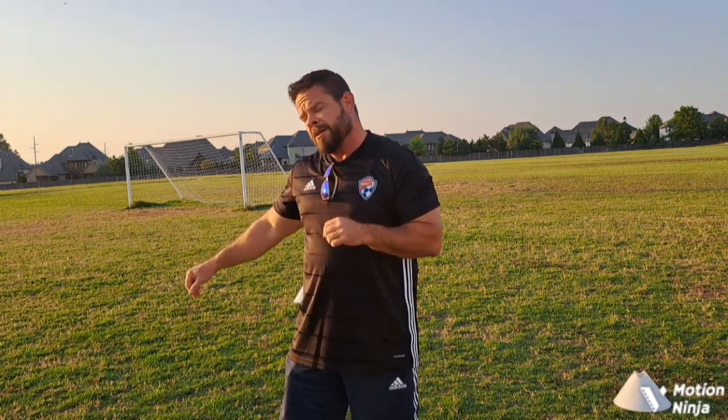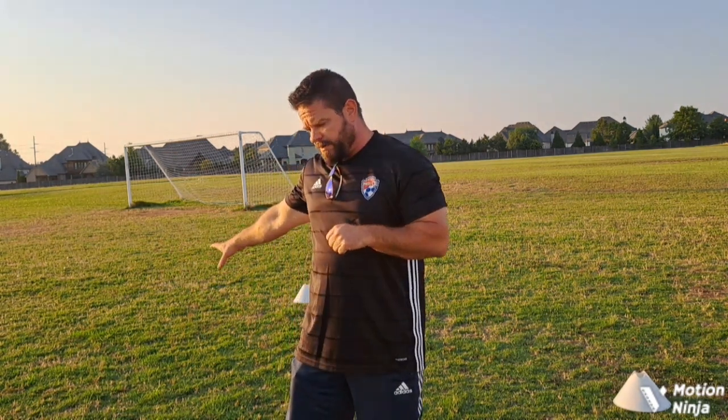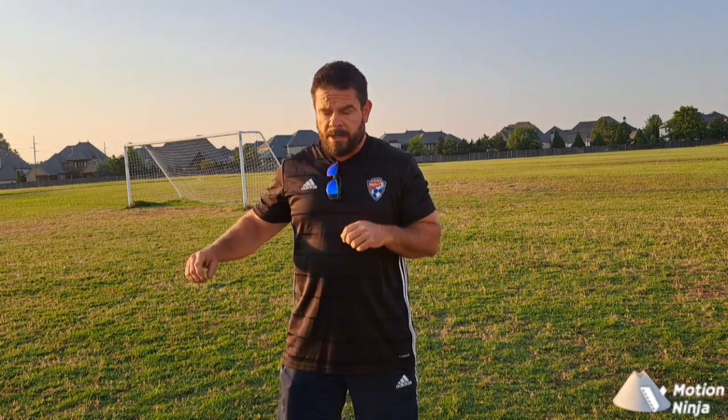We're going to do something called the pancake, which is a way to trap the ball. We're also going to do something called the smother. We'll show you how to do it with help — with somebody throwing your ball — and also where you're just throwing it to yourself. This is going to help tremendously: our mids, our backs, our forwards — winning the ball out of the air with control so we can do something with the ball.